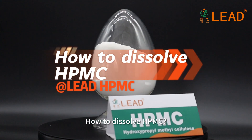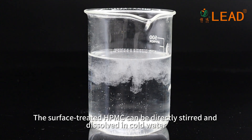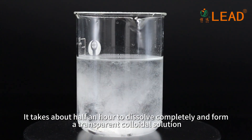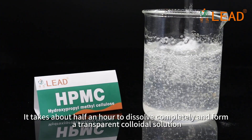How to dissolve HPMC: The surface-treated HPMC can be directly stirred and dissolved in cold water. It takes about half an hour to dissolve completely and form a transparent colloidal solution.